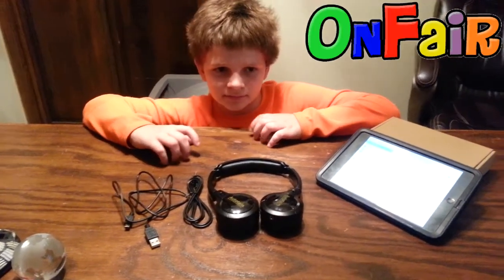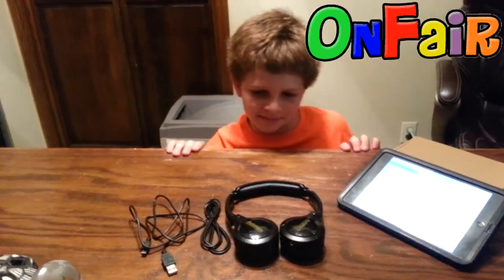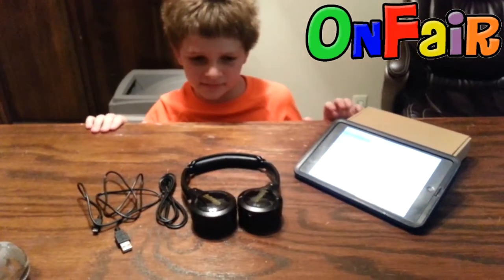Hunter actually tried these out for me — he loves them. He showed me all the things that it can do that I didn't know it could do, and we'll do that later. Thank you.